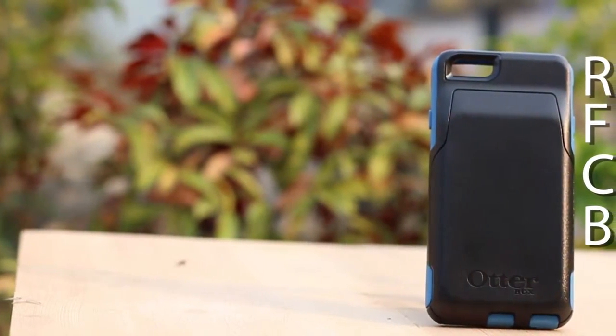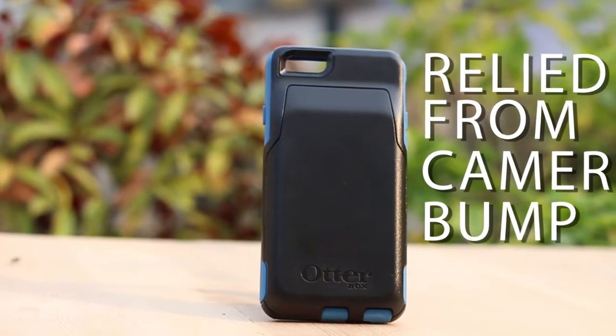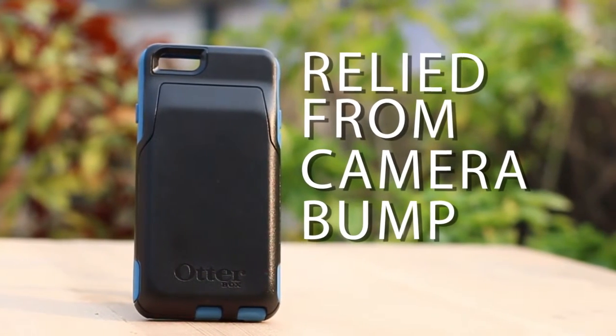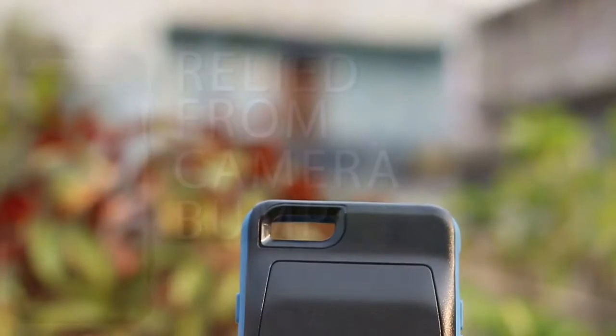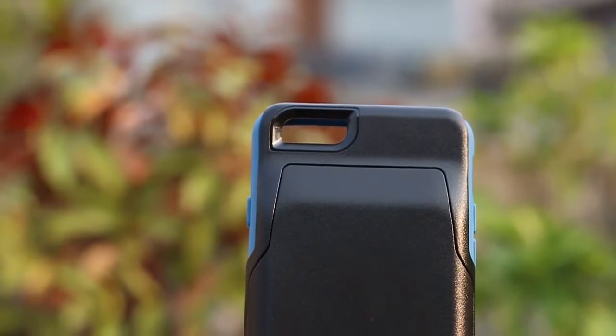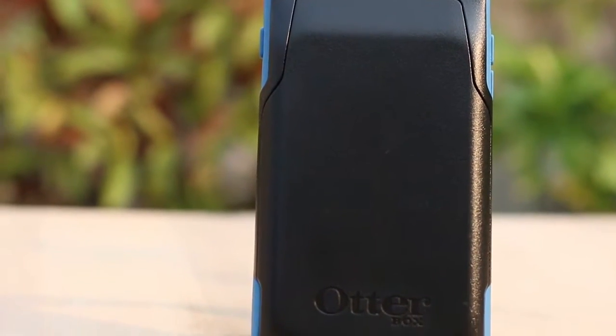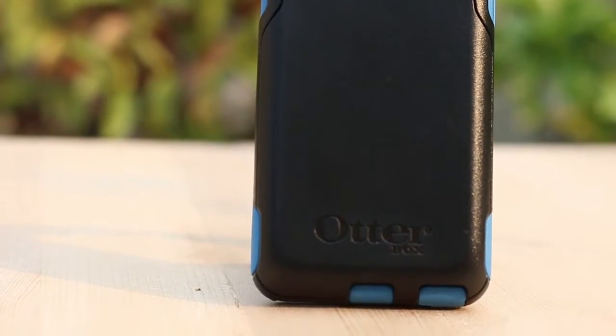Your iPhone 6 is cushioned with TPU-like soft material all around with a hard back shell. One downside I don't like is that the wallet on the back gives extra bulk to the case. However, OtterBox has done a really great job by streamlining the curves from top to bottom to make the phone easy to slip in and out of your pocket.